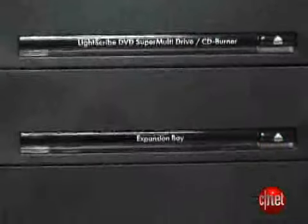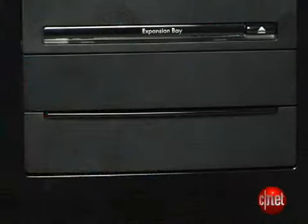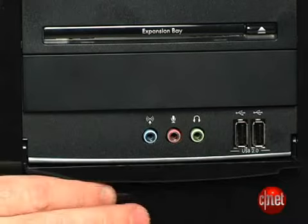The front panel has a CD drive, and there's room for one more. There's also a slot that has some USB ports and a few audio inputs, but there's no media card reader. That's definitely kind of a downside because you can get that in systems that cost about the same as this one.